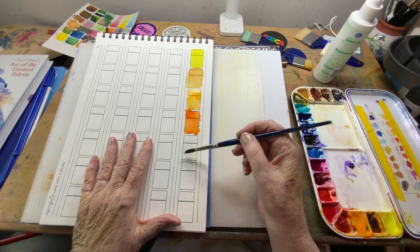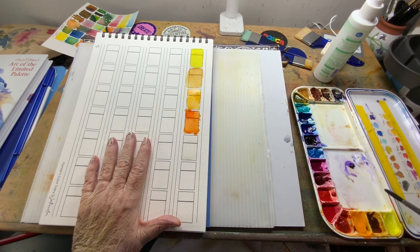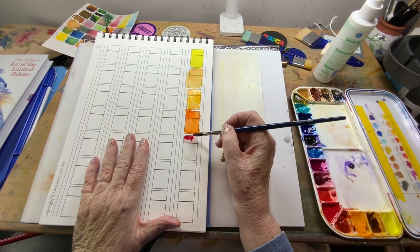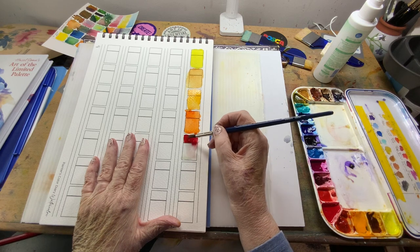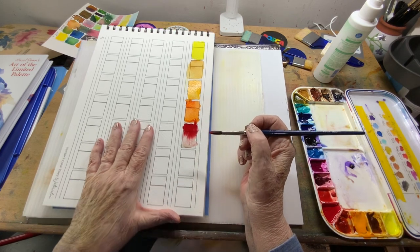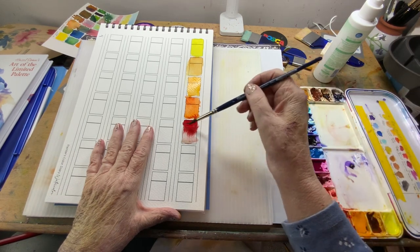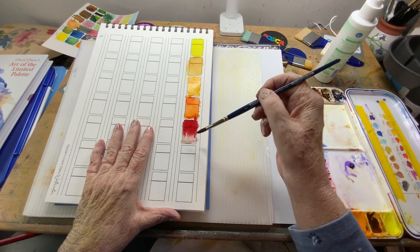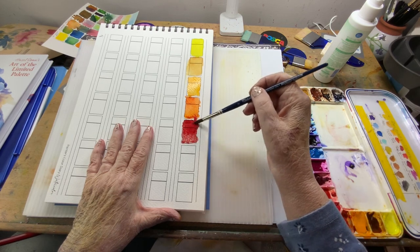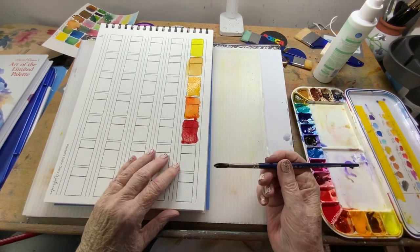The reason I purchased this book is because I do have so many different paints. Look at that — see how it runs with the water! I love that. Look at it go!